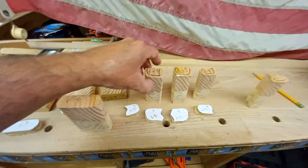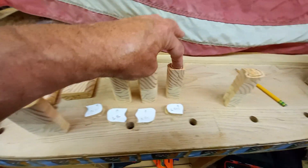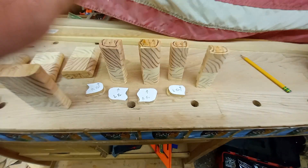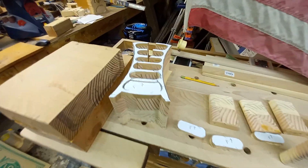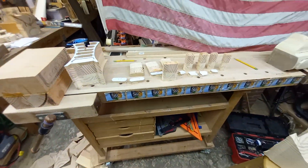If you take your time and think everything through you're going to save yourself a lot of trouble. Each one of these drawers is going to have a different story. Hopefully you've got some great tips on how to do these — I invite you to give me questions, please.